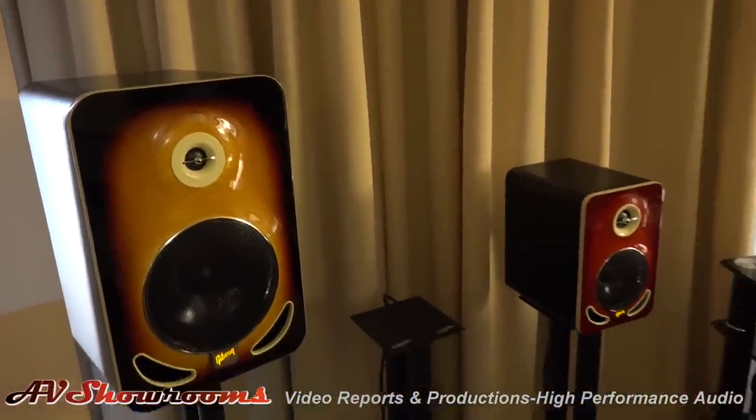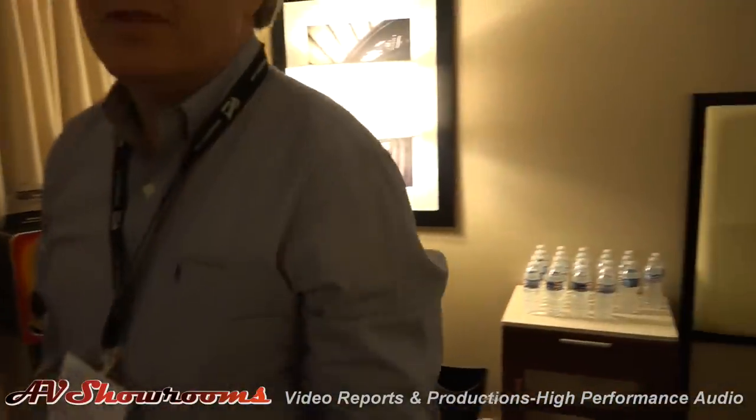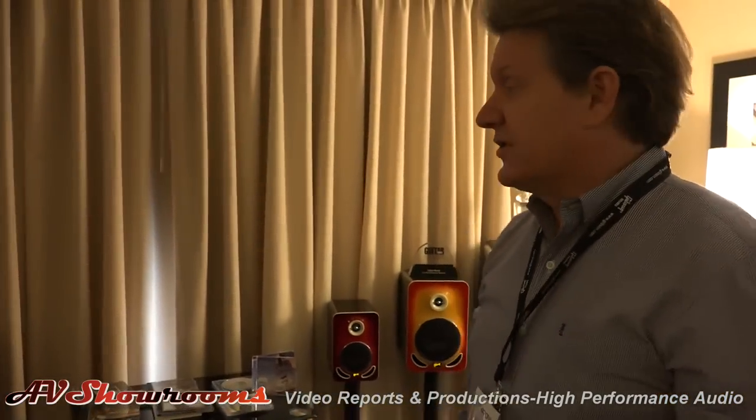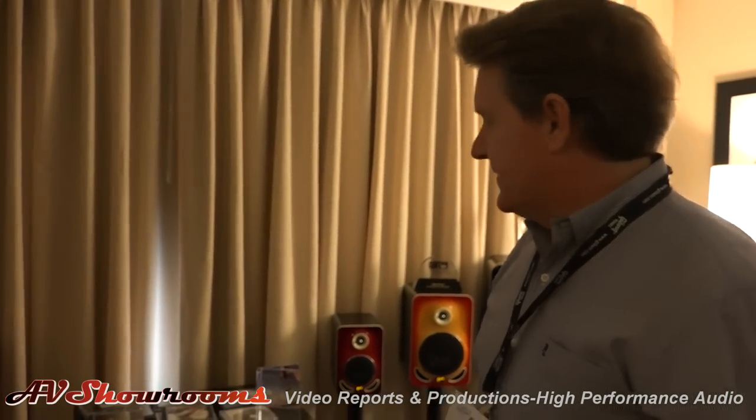Looking good. I've never heard of Gibson loudspeakers. I'm Peter Berninger. Evan McKenzie. Tell us a little bit about this. These are the new Les Paul monitors from Gibson.